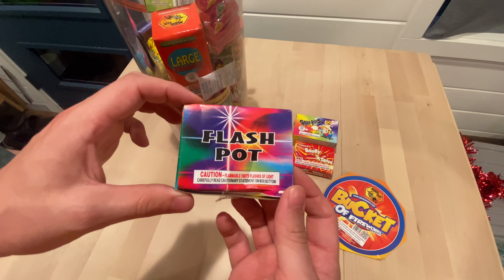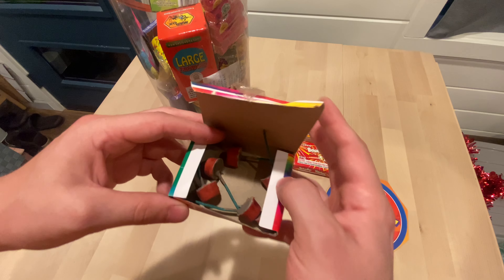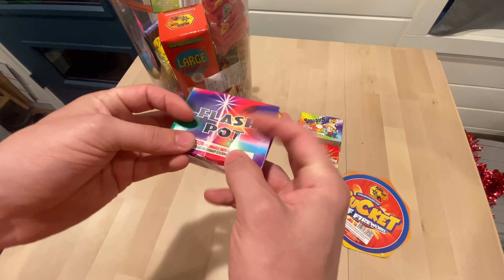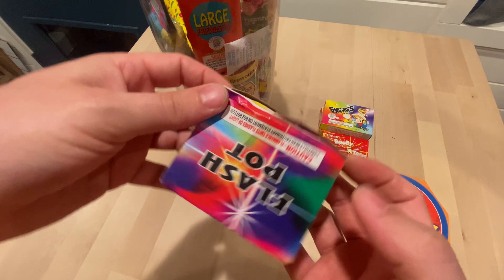We got some flash pots. These are strobes. Nice rainbow artwork here.